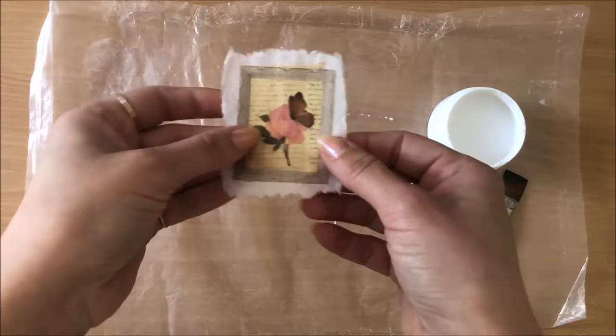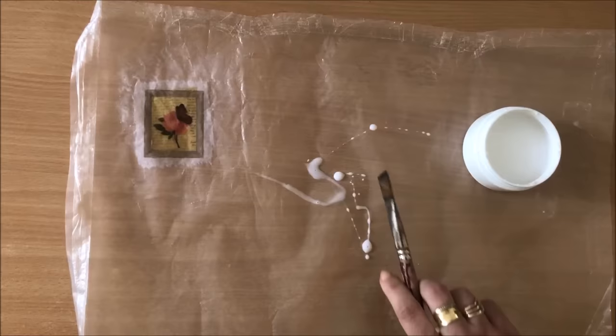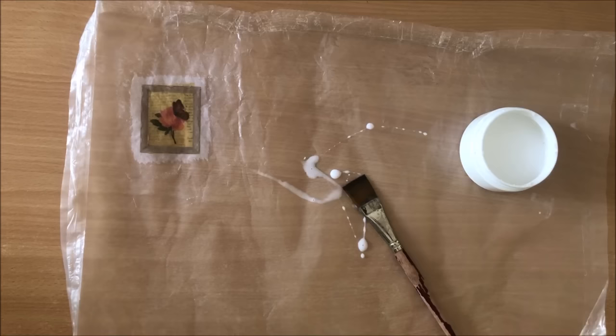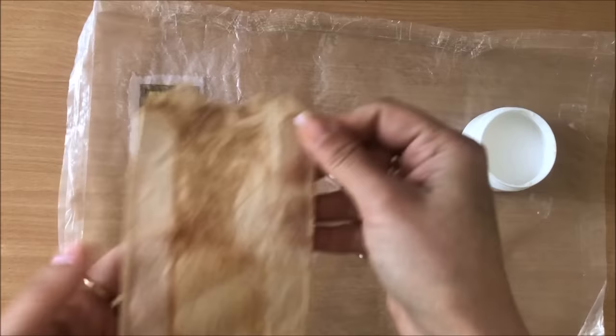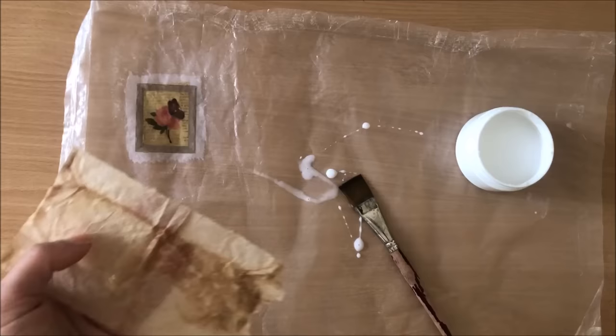Pop your glue down, grab your first image, pop it down on top of the glue, and then go over it with glue again. You can of course leave this as it is - this is the technique of making that faux rice paper that I did a video on a while ago, you just let it dry and then peel it off. But in this video I'm using tea bags.